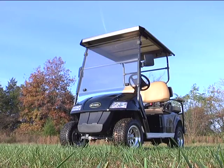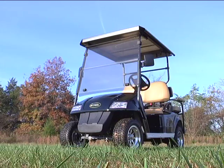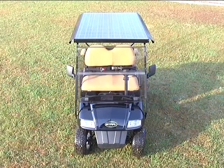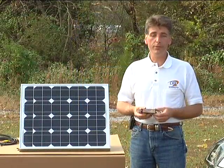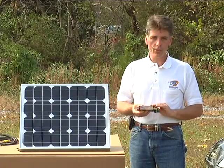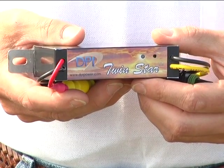JH Global, the manufacturer of StarCar electric vehicles and a long-time customer of DPI, was generous enough to let us have this vehicle to display and showcase to you today. Our solar TwinStar charging system operates at efficiencies of greater than 95%, allowing this small charger to generate outputs in excess of 200 watts of charging power.